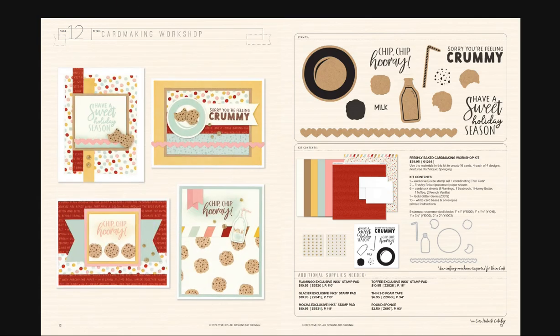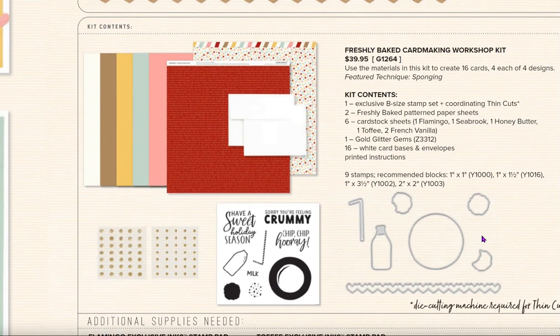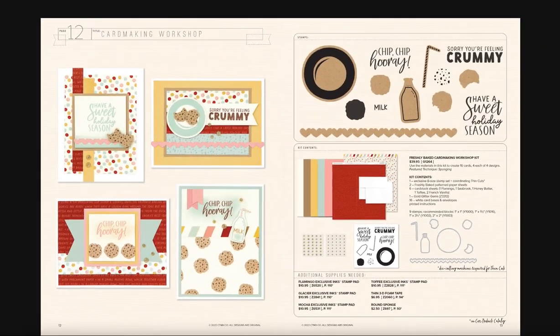What a really cute card making kit — festive and fun to send for holiday cards. Messages include 'Have a Sweet Holiday Season,' 'Chip Chip Hooray,' and 'Sorry You're Feeling Crummy' for a get-well card. Look at this stamp set and the adorable thin cuts: a heart, milk, straw, the plate, and little cookies. Stamping the little image on the cookie makes it super fun. The kit includes an exclusive B-size stamp set, thin cuts, cardstock, patterned paper — you'll make 16 cards — and some gold gems.